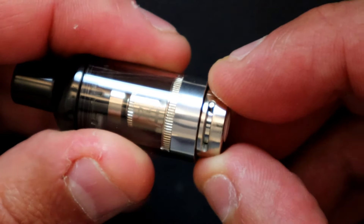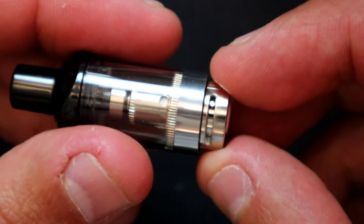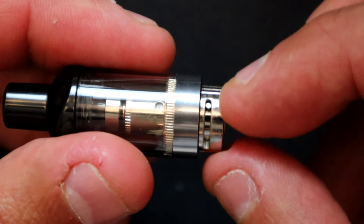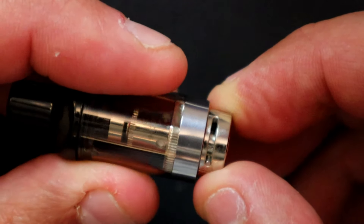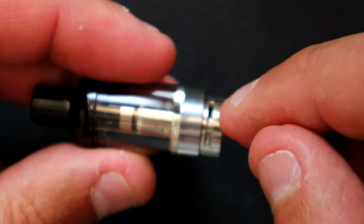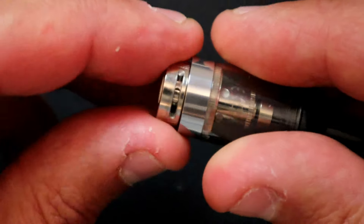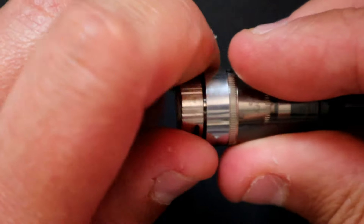There's a stopper so you can close it completely. For a loose mouth-to-lung vape, open it just a tiny slit. You can increase it from there. For a proper direct-lung vape, open it all the way.